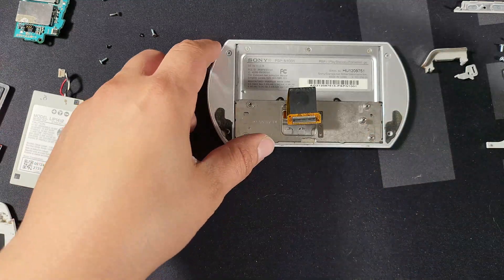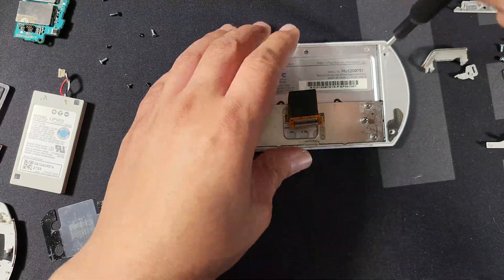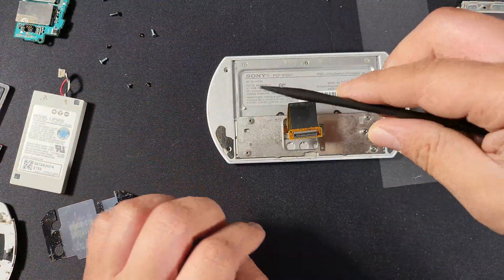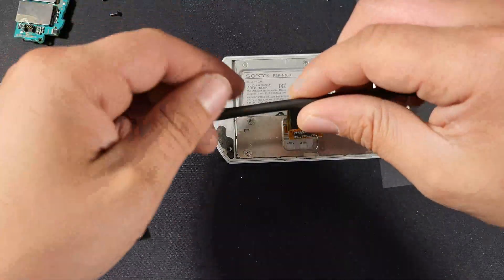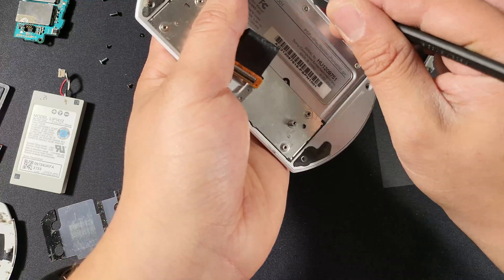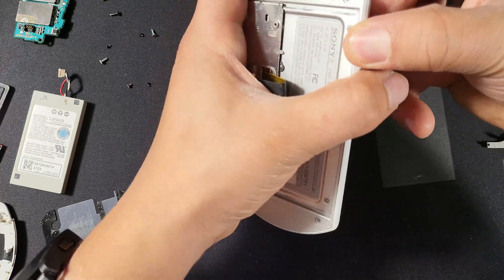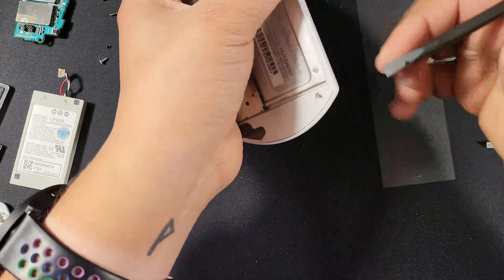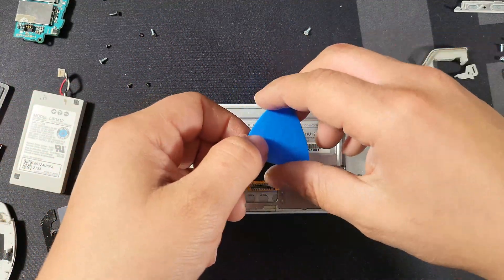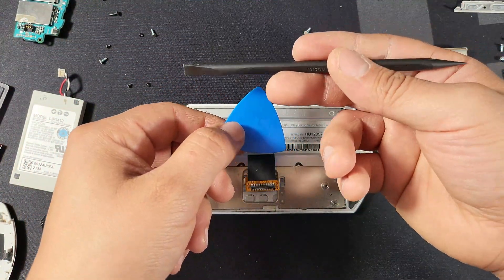Two more screws before we can get to our screen — top left and top right. Now that the screws are out, we can go ahead and start unclipping the housing of the screen from the actual screen itself. I'm going to try to use my spudger on this — it worked on my black PSP Go, so that's why I'm trying it now. I gave up on using my spudger and grabbed one of my guitar picks from my iFixit kit. As you can see when I compare it to my spudger, it's just a little bit thinner, so it should work out a little better.